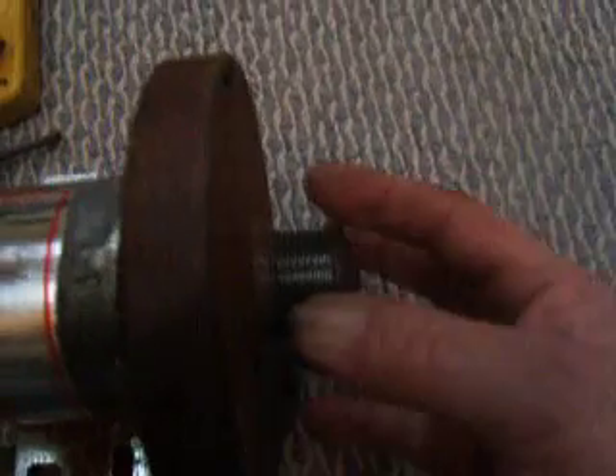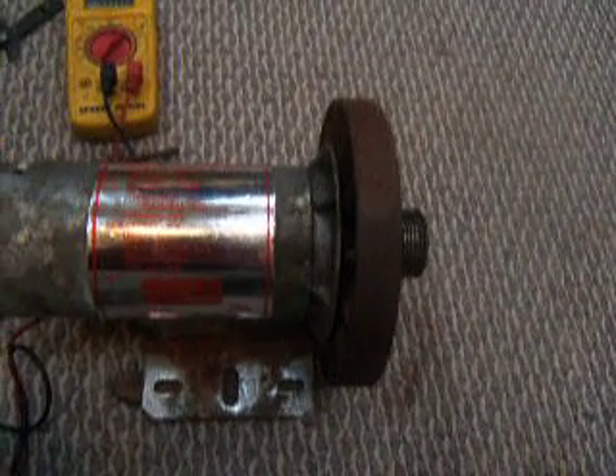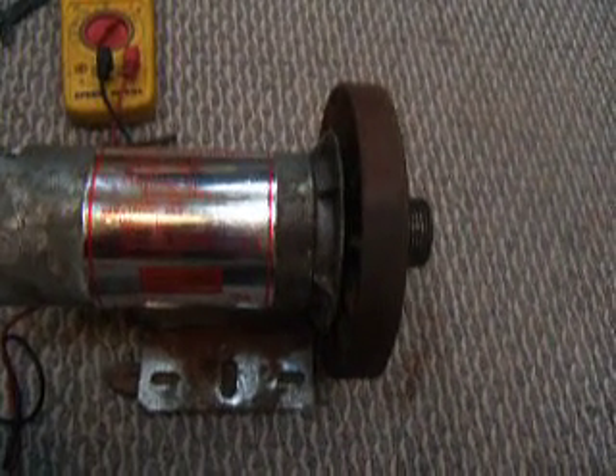So as you can see, they come with a thing for a belt, so they're really easy to hook up to a bicycle or exercise bike if you want.